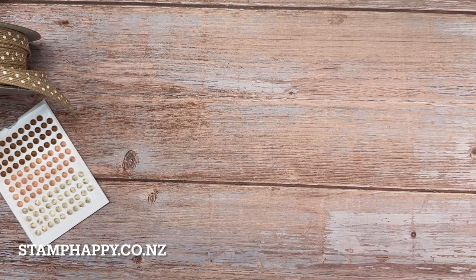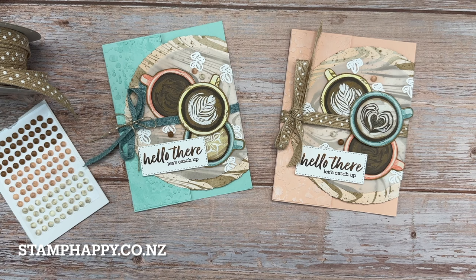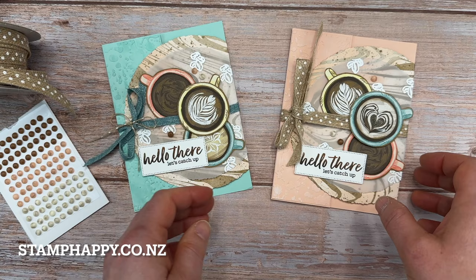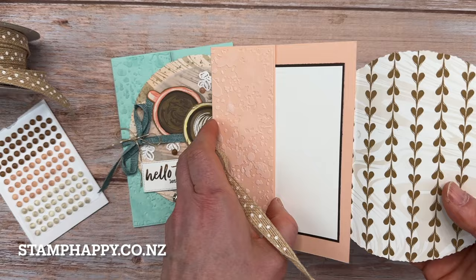Now I do have some other samples to share with you. So these are ones that I made for some team swaps recently. Again, these are using the paper directly, and the nice thing is that there's a die, so those just cut out really nice and easily. And this one is a bit of a fun fold, and I do have a video posted on YouTube to show you how to make this one as well.